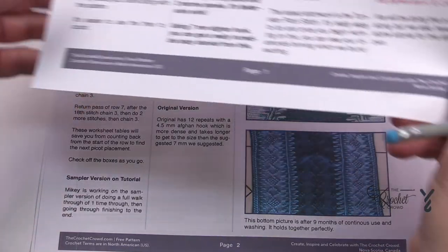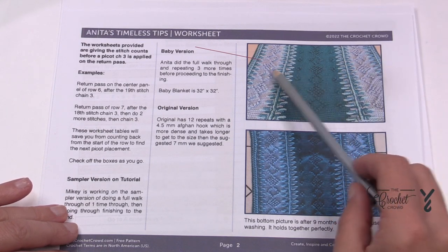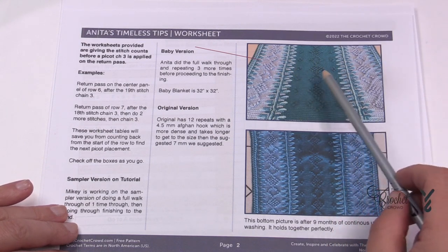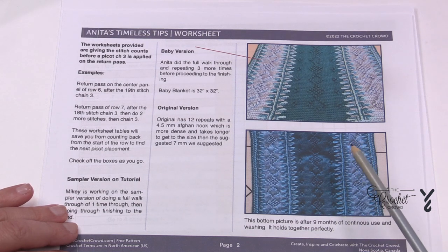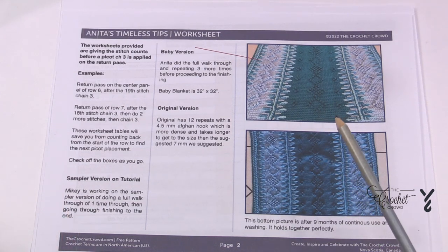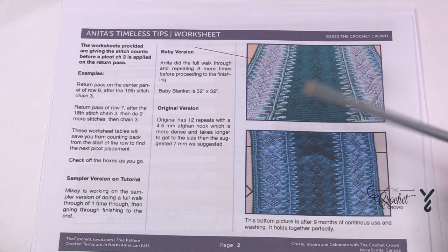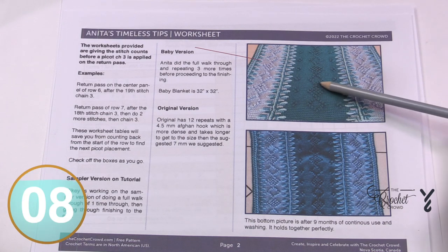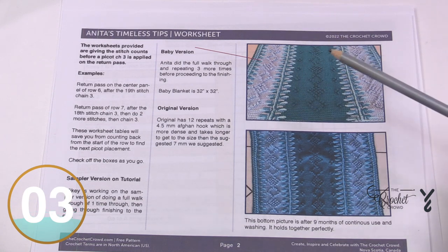Anita's blanket is a baby version — one center panel and two narrow panels. Her blanket is 32 by 32 inches and after nine months and several washes it holds up really well. My version is going to be a sampler version. I'll take you through one of the repeats and then finish it off on the other side, but if you want to keep repeating to make it taller you can.